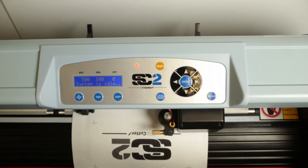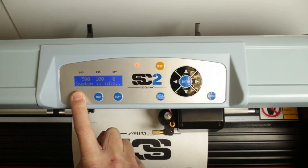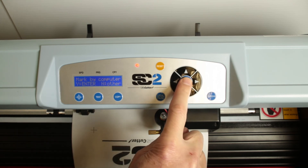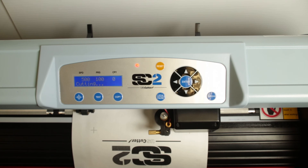Contour cutting is used for peel and stick labels and similar jobs where you want to cut an outline around your printed artwork. Pressing the contour cut key turns on the laser, and when you hit enter you can use the mark by computer method to align precision alignment marks on your PC. Contour cutting is an advanced feature that is described in more detail in the user manual and other training materials.